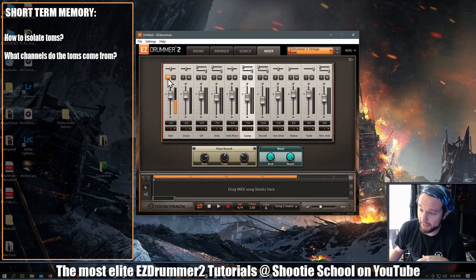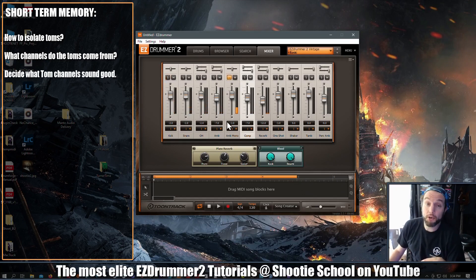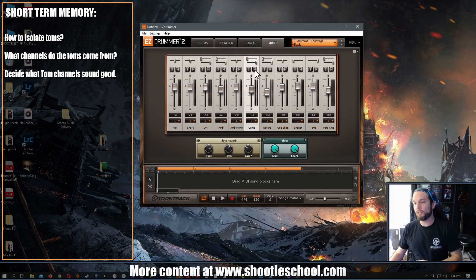Let's say I like the ambient mono for the attack transients and the slap, and I like the overhead for the clarity. Let's say I want those two things — even though the tom going through the compressor is cool too, I don't want to go too crazy on this. So what do we do?